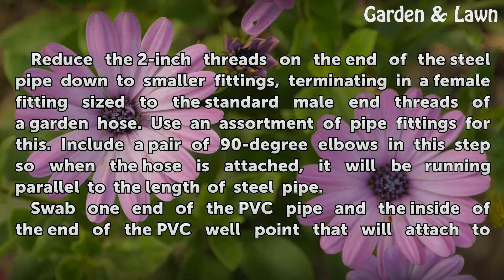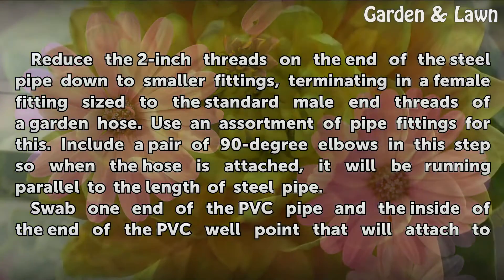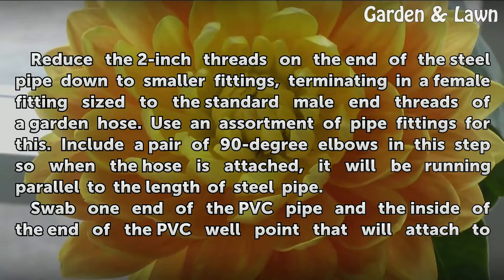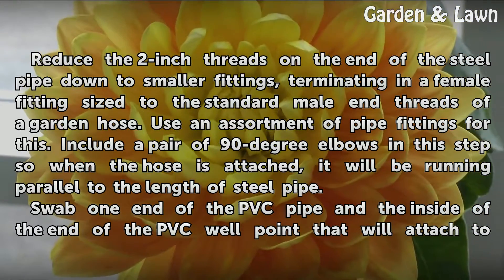Assemble pipes: Reduce the 2-inch threads on the end of the steel pipe down to smaller fittings, terminating in a female fitting sized to the standard male end threads of a garden hose. Use an assortment of pipe fittings for this. Include a pair of 90-degree elbows in this step so when the hose is attached, it will be running parallel to the length of steel pipe.